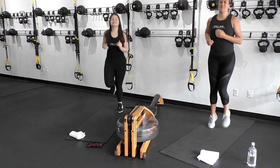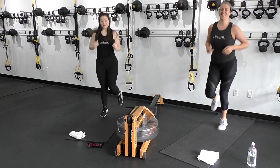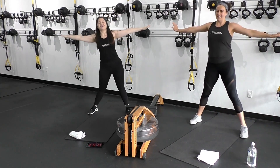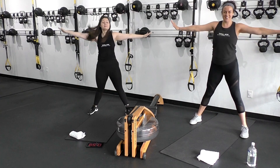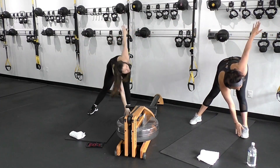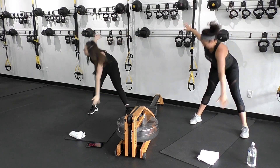Ten seconds, then we're going to take it to these toe touchdowns. Toe touchdown — hinge at those hips, bring that chest wide. Inhaling through the nose, exhaling through the mouth.